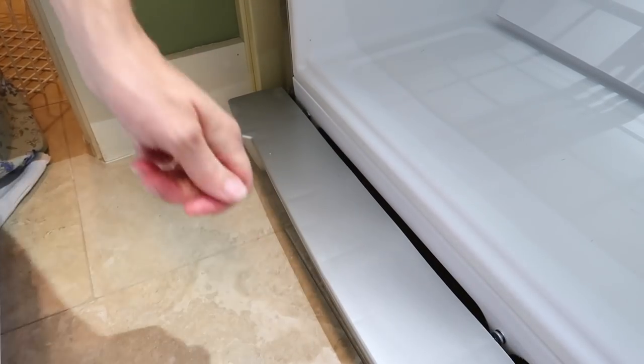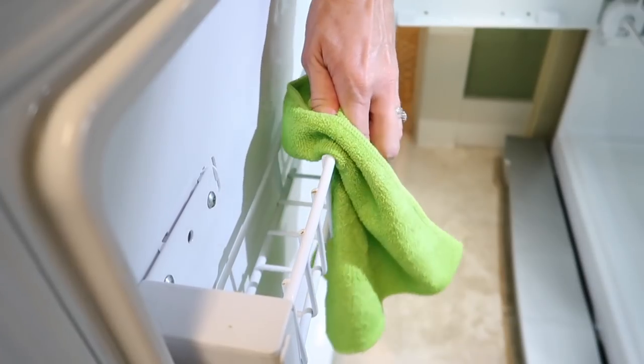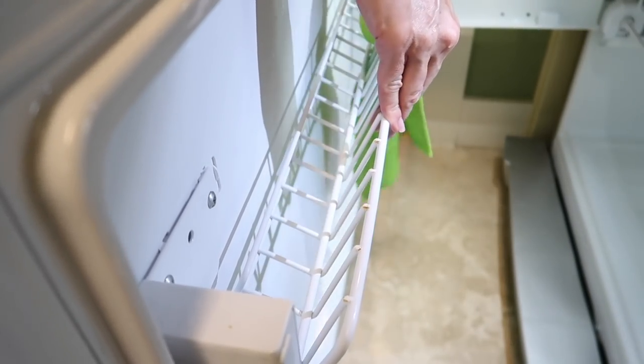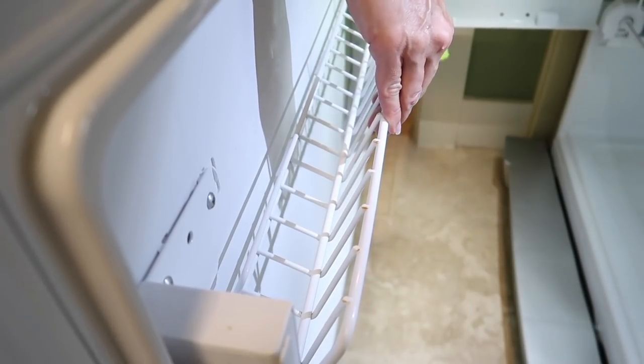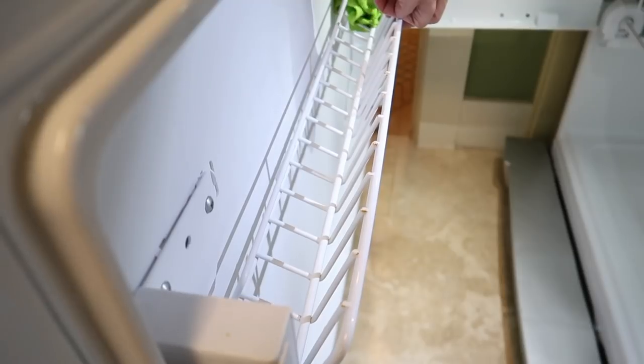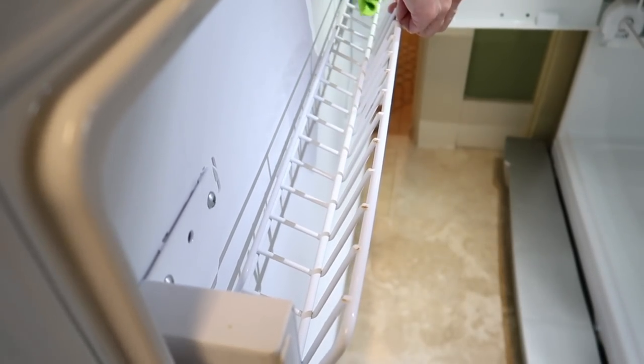I noticed as I was cleaning it that there were a few rust areas — you could probably tell on the wire rack. It's not causing a problem; it's just that she's getting a little old and starting to show her age a little bit here and there. But she's still functioning great, so she's a keeper.